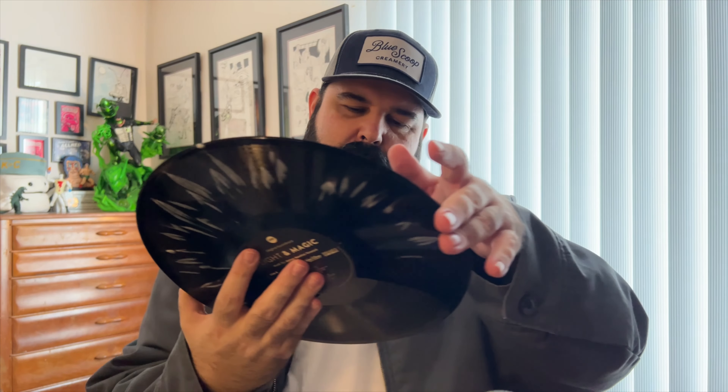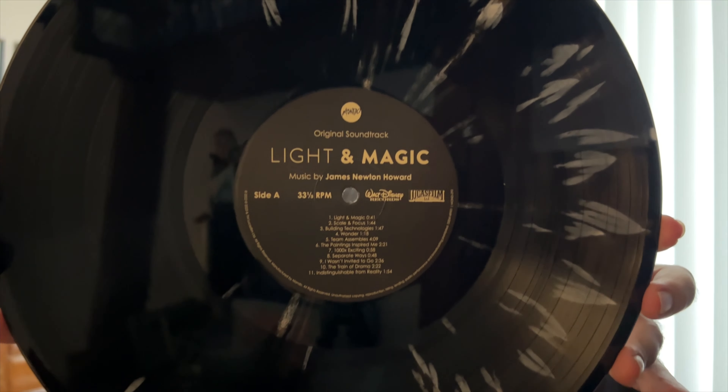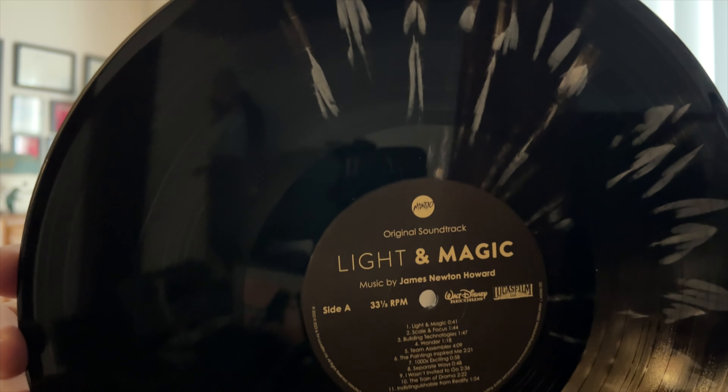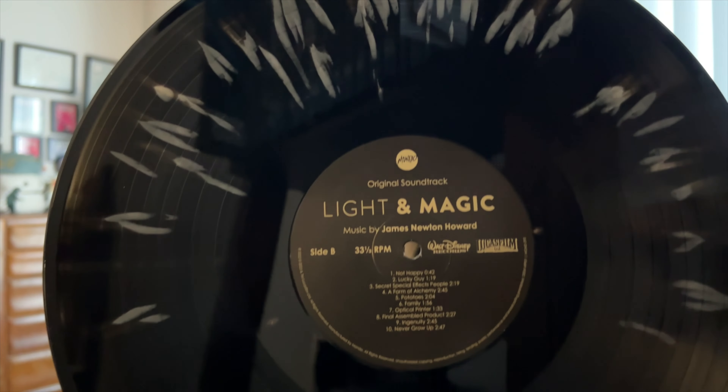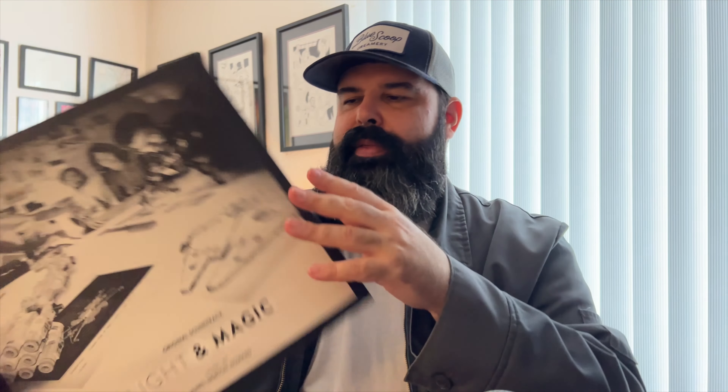Let's take a look at the vinyl. It's a black and white sort of hyperspace swirl. This is Side A — my swirl isn't as crazy as the pictures, but I kind of like it. The Solo: A Star Wars Story from Mondo also has like a hyperspace swirl, similar to this. And then Side B. It's pretty cool — I dig it a lot. I like that it's black and white. It looks less starry than the Solo one, and I think it fits the overall aesthetic of the record.